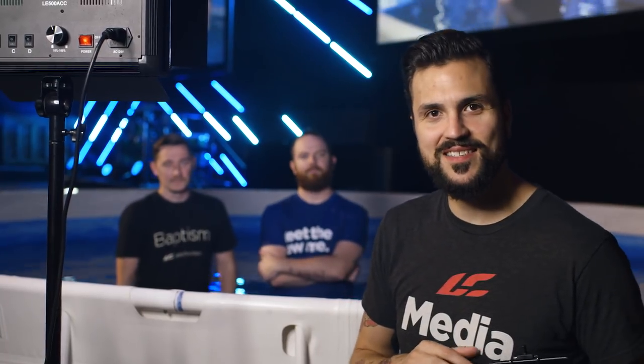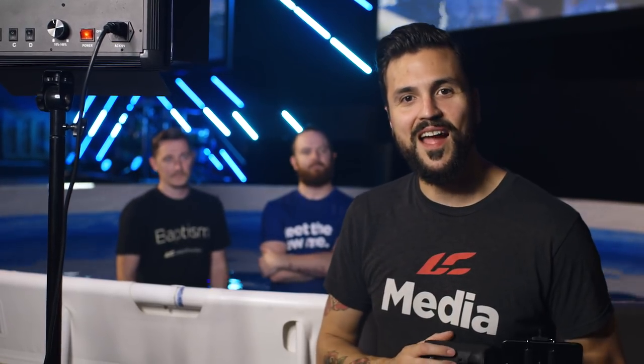What's up Life.Church photographers? We are so thankful that you were willing to use your gifts and talents to help capture what's going on at our local campuses. My name is Robbie Dolan. I'm the staff photographer here at Life.Church and I'm gonna show you a little bit about how we photograph baptisms.